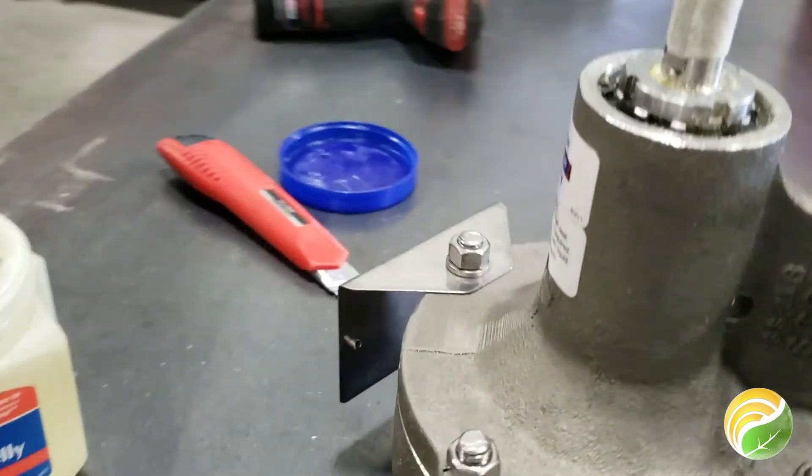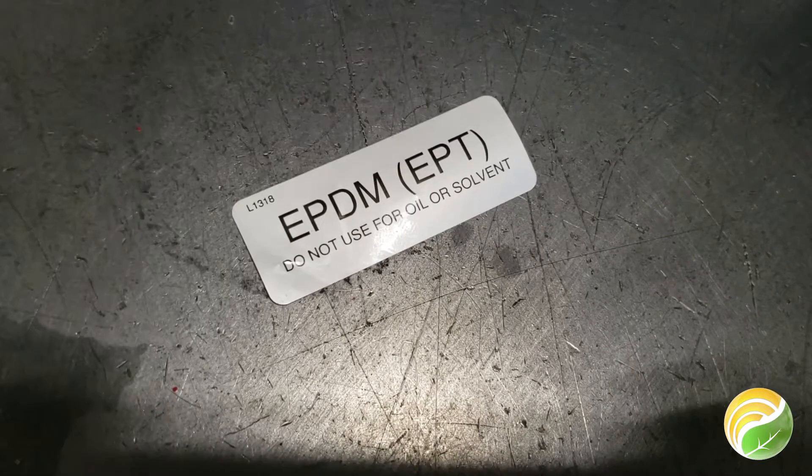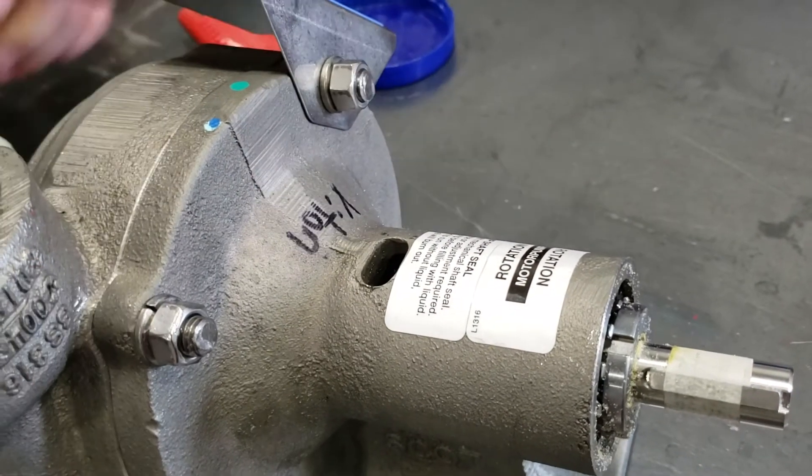If you did change the pump from one type of seal to a different one, we suggest removing all labels mentioning the previous seal and replacing them with labels or writing saying what the seals currently are to prevent confusion.